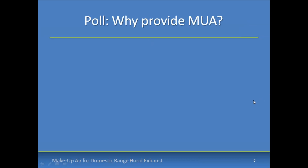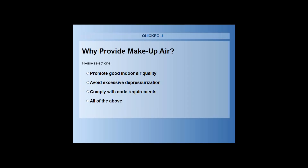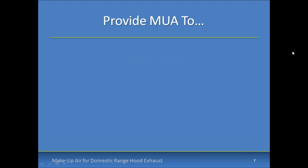So another poll: why provide make-up air? Is it to promote good indoor air quality, to avoid excessive depressurization, to comply with code — or all of the above? What I'm getting from a lot of people is 'all of the above,' and if you said that, you would be correct.